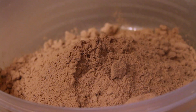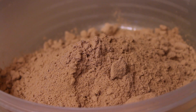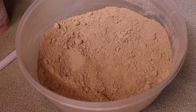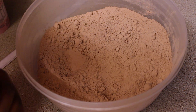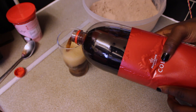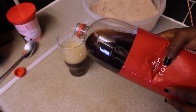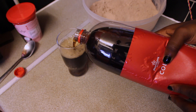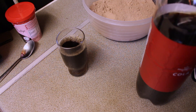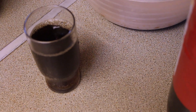I'll empty out both of these into one bowl. Then I'll put the Coca-Cola in a cup because it makes it much easier to control. I never measure anything when I'm cooking or baking, but using a cup makes it easier to pour and control.